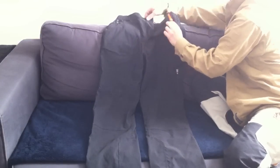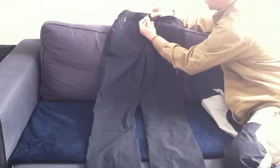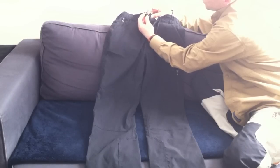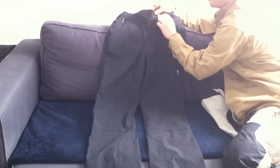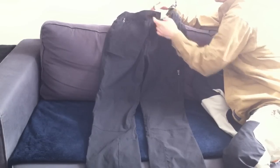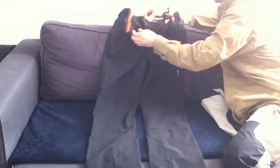We have a regular zipper here, and the double button — the button is the same way, that nice big loop, the webbing style attachment of the button. And then you have one inside so you can double button. Regular zipper, and you have a nice elastic waistband on the back, the whole back portion.